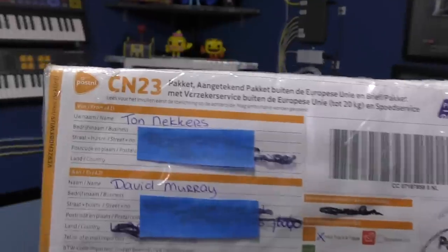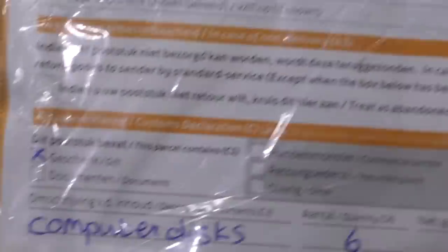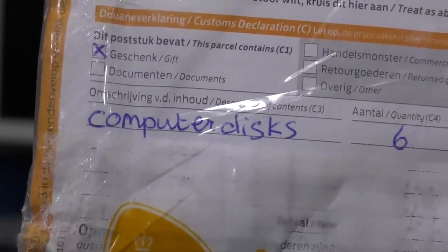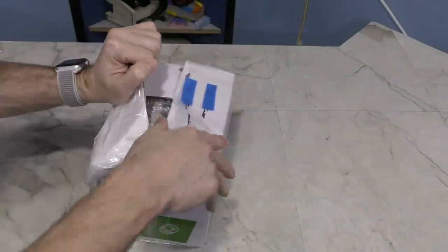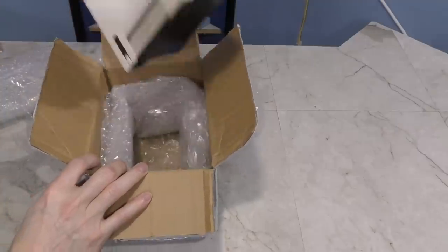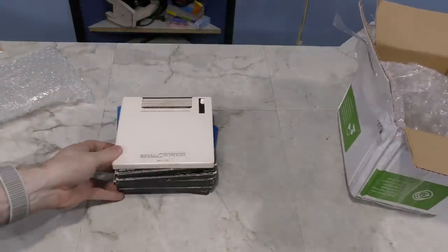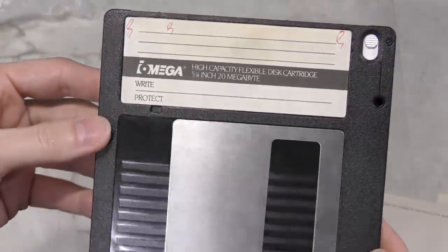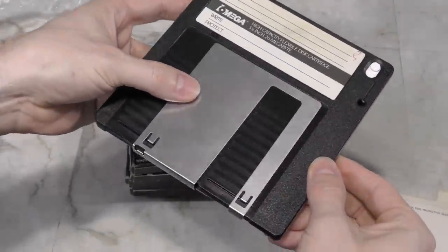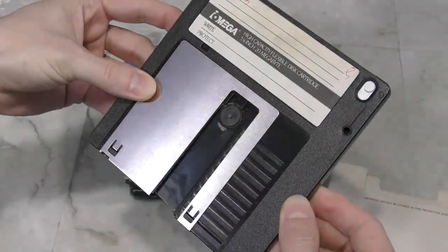Moving along, we have a box here from Ton Neckers — I hope I said that right. The customs label says it contains 6 computer disks. These aren't ordinary computer disks — these are very early Iomega Bernoulli cartridges, and each of these giant disks holds exactly 20 megs of data. These pre-date the zip disk of course. I love collecting various old types of media. Thank you, Ton.